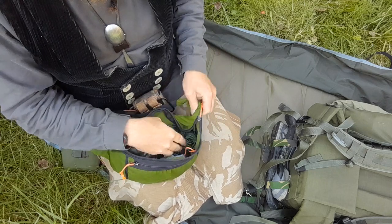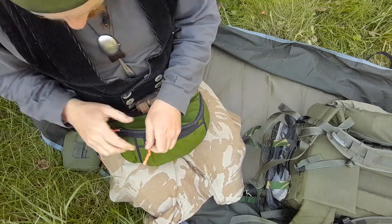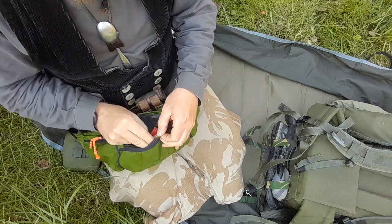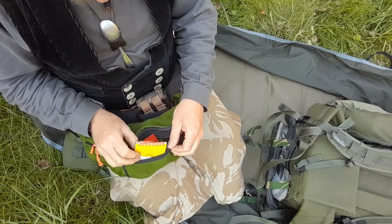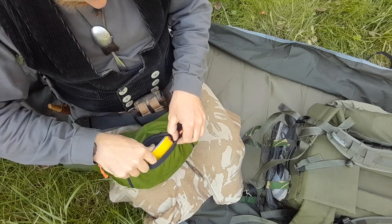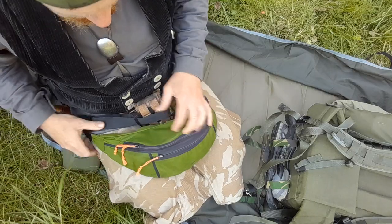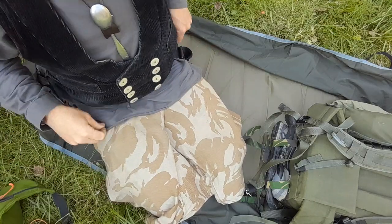There's some stuff for wounds in the first aid kit that I won't unpack now. Also a writing block and pencil. That's basically it from this pouch.